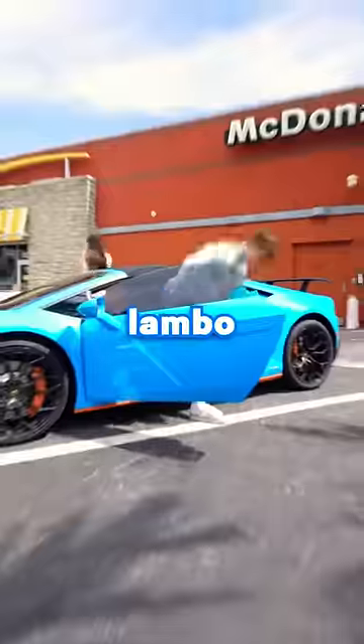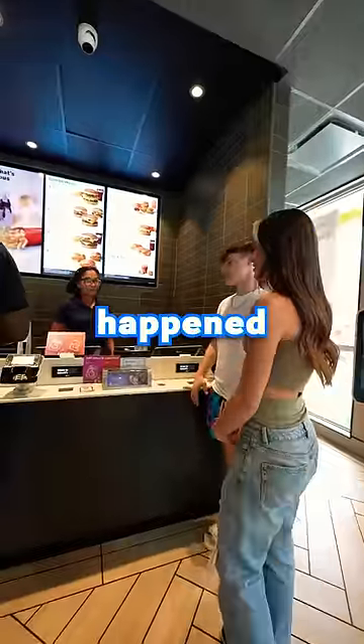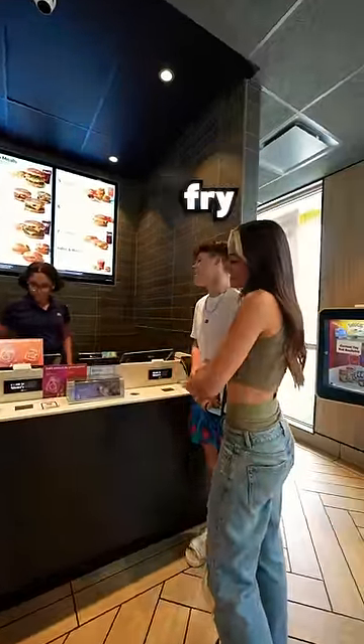So me and my girlfriend just took my Lambo to McDonald's. Large fries? Thank you so much.